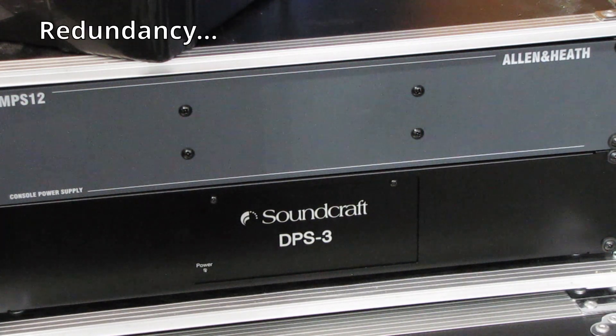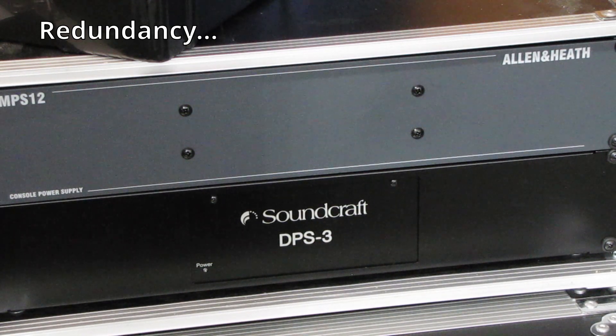So in talking about redundancy, what I have here are external power supplies that we keep for the Allen Heath GL2400 as well as our Soundcraft GB8. These power supplies go out on shows with us 100% of the time. They basically sit in a box on site — nothing plugged in — but if something comes up we can utilize them.